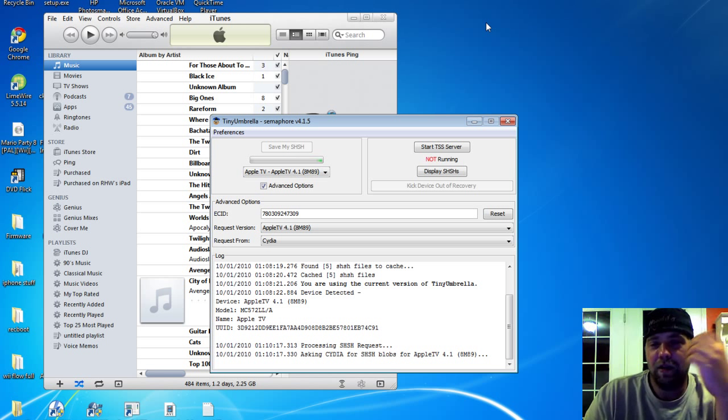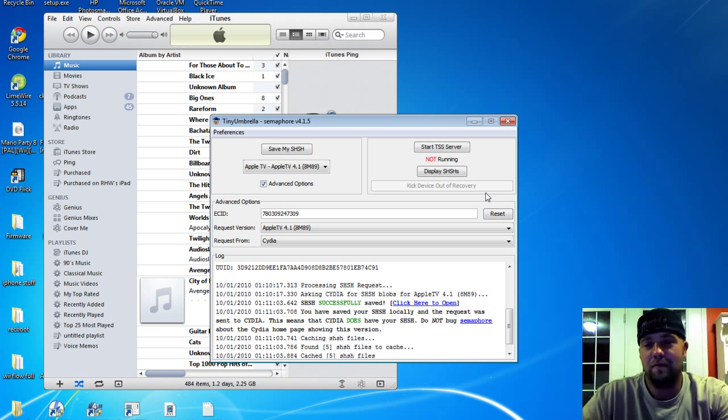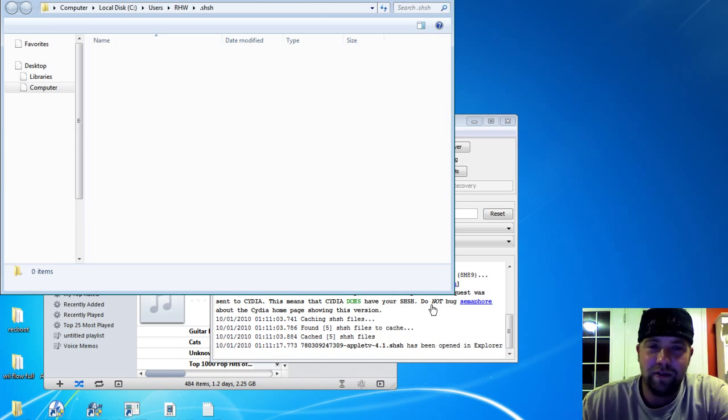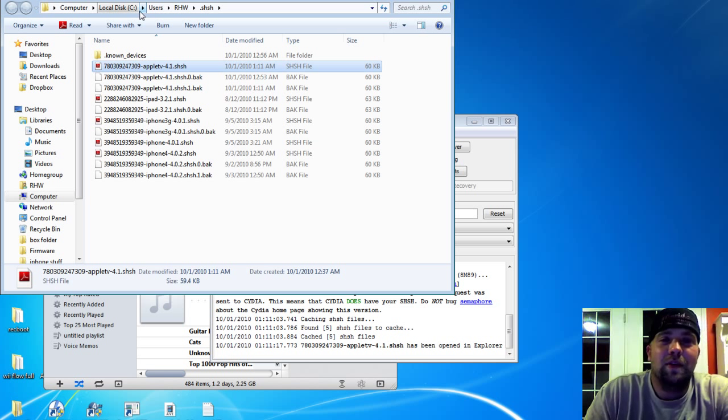Like I said, if you plug it in and you're in recovery mode, just click this button right here — it'll be black and you'll be able to click it. Click that and then just wait. Right here you can see: 'Successfully saved. Cydia does have your SHSH blobs.' You can click here to see where they're saved on your computer — you might want to remember that. Users/HW/SHSH — here it is, Apple TV. There are my files.